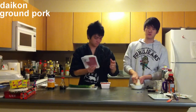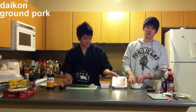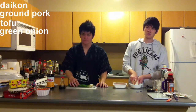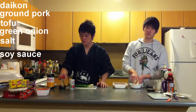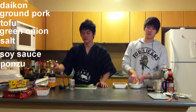We need daikon — don't forget to peel it. We need ground pork; you can use ground beef, chicken, fish, anything — I usually use pork. We get tofu, but tonight we're not going to do that because it's too late. Green onion, we need it. And for the sauce, we need salt, soy sauce, and ponzu — ponzu is a bit sour-ish, soy sauce kind of thing.